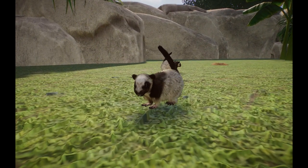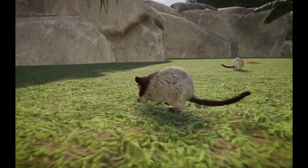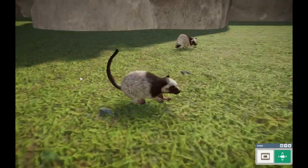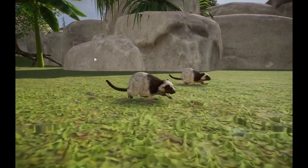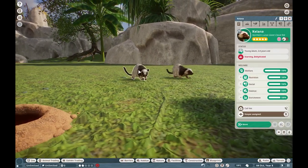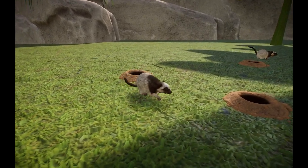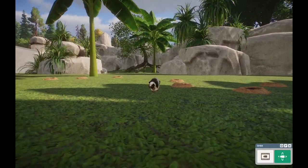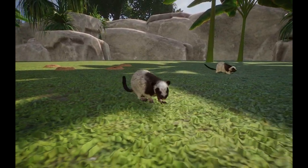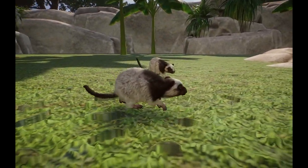Up next we have particularly a very favorite animal of mine. We have the Lujong Cloud Rat, otherwise known as the Northern Lujong Giant Cloud Rat — hell of a name. So these guys are a particularly really awesome rodent from the Philippines, specifically from the island of Lujong. These guys are wicked adorable and they're often found in scrub lands and kind of arboreal areas. I've been lucky enough to actually see these guys twice this year, both at National and Bronx, and these guys are really freaking awesome.